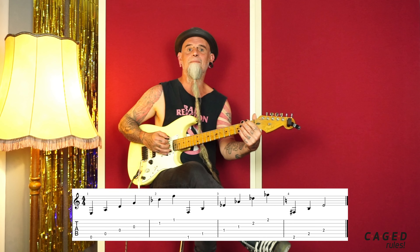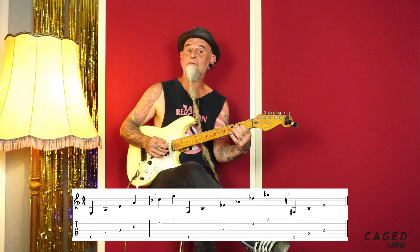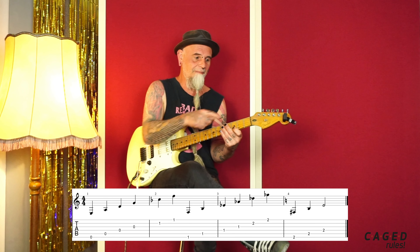Now we have a problem — we don't have a higher string — but this is the note F, so I go to the bottom. It's an F, and so I do the same: F, B-flat, E-flat, A-flat, D-flat, G-flat. Then F-sharp, B, E — I use this as the same as F. E-flat, D-flat, A-flat, D-flat, F-sharp, B, E — and it goes on and on.